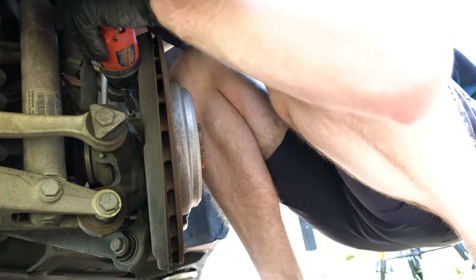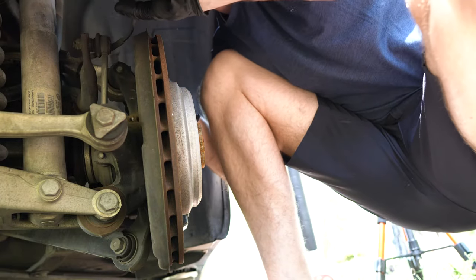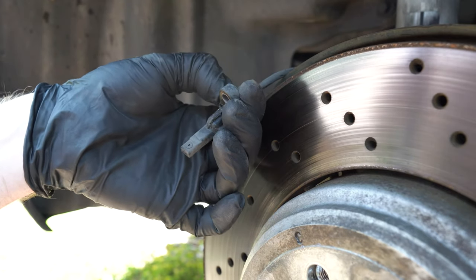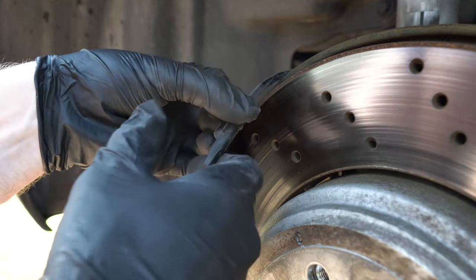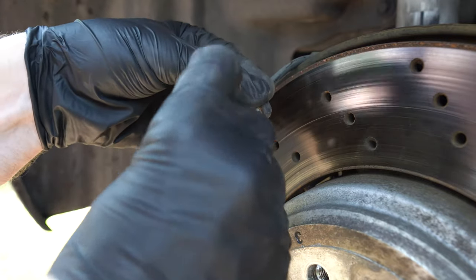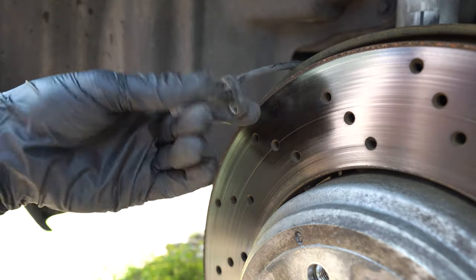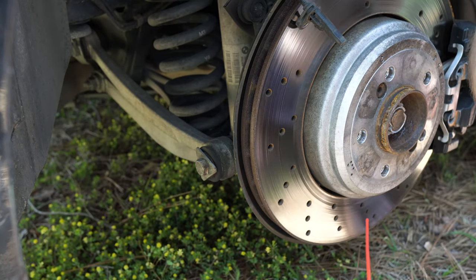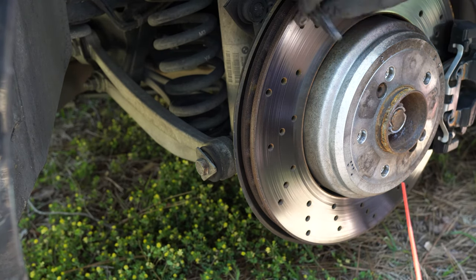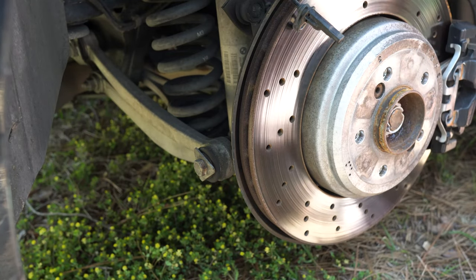We've got a T30, and those bolts usually aren't tight. The sensor is also easy to pull out. Looking at it, it's a little dirty — not the way I wanted to see it. I wouldn't risk reinstalling it just to test it and then have to remove the wheel again. I've got my carburetor cleaner. You can go with WD-40, but I don't want anything sticky inside because the dirt can still build up and if it's touching the sensor it's not going to be good. A decent amount of cleaner should be just fine — it's pretty clean inside.